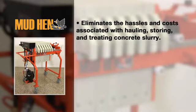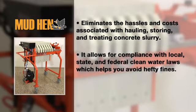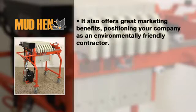It eliminates the hassles and costs associated with hauling, storing and treating concrete slurry. It allows for compliance with local, state and federal clean water laws which helps you avoid hefty fines. It also offers great marketing benefits, positioning your company as an environmentally friendly contractor.